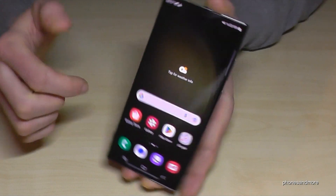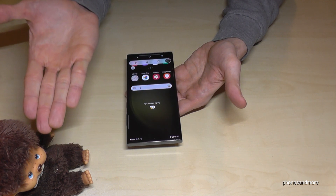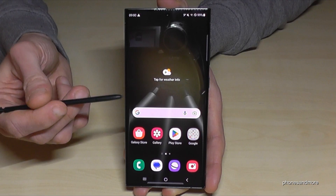There's a second way to take a screenshot. For that you will need the edge of your palm — just swipe it across the screen and you're having a screenshot as well.